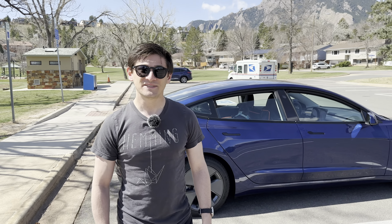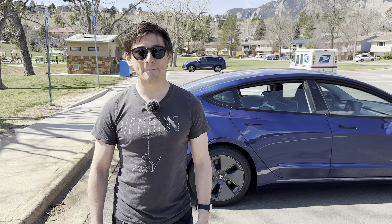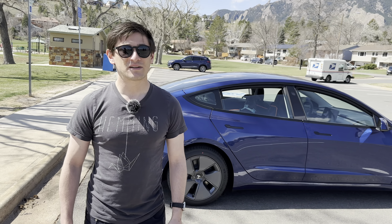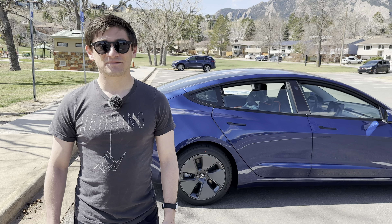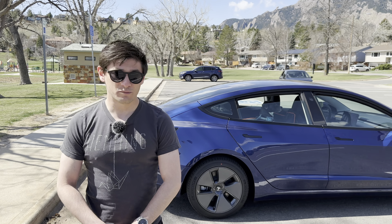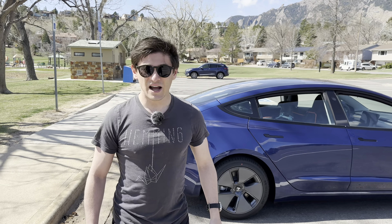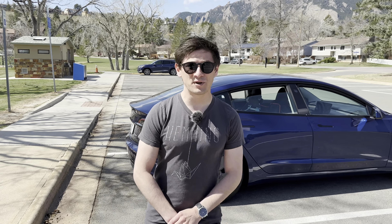You're coming from a Bolt, which is a CCS car, so you haven't taken any epic road trips yet. Have there been any advantages to NACS — the Tesla connector and ecosystem — with regards to charging? It's really easy to charge on the Supercharger network, which is nice. I haven't used it a ton yet, but I've also noticed it's a good bit more efficient, which is really nice.